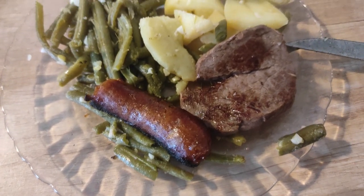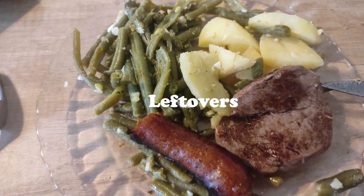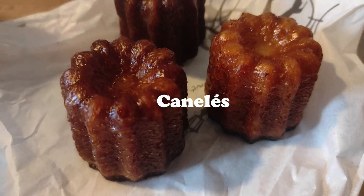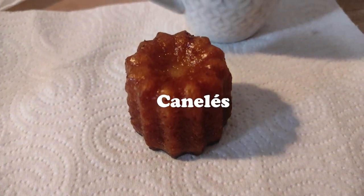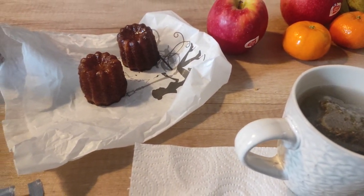For one day's lunch we just had leftovers: some sausage, a piece of meat, potatoes, and green beans. For dessert we got some cannelés from the bakery — it's a little dessert from the south of France and it's so good, try it if you can! We also made some tea to go with it.